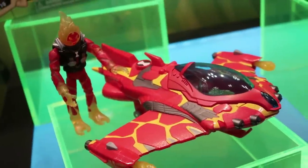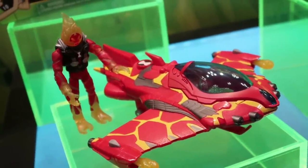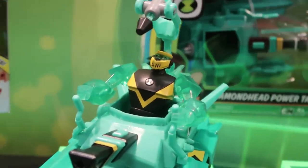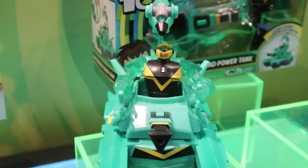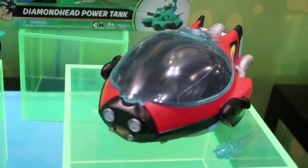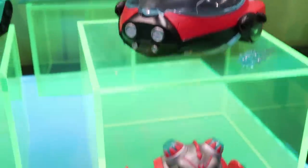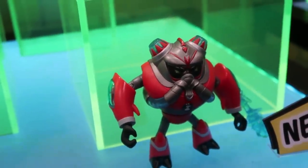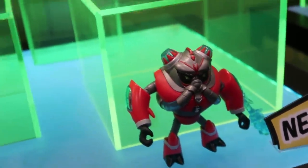Moving down to our vehicle with figure line — these vehicles are based on Alien World Shorts. Cartoon Network created short video content for their website and apps showing where the specific aliens come from and showcasing their alien worlds. These vehicles are inspired by those alien worlds. Each vehicle comes with a vehicle as well as an exclusive basic figure, so you can grow your basic figure collection and get a great vehicle at the same time.